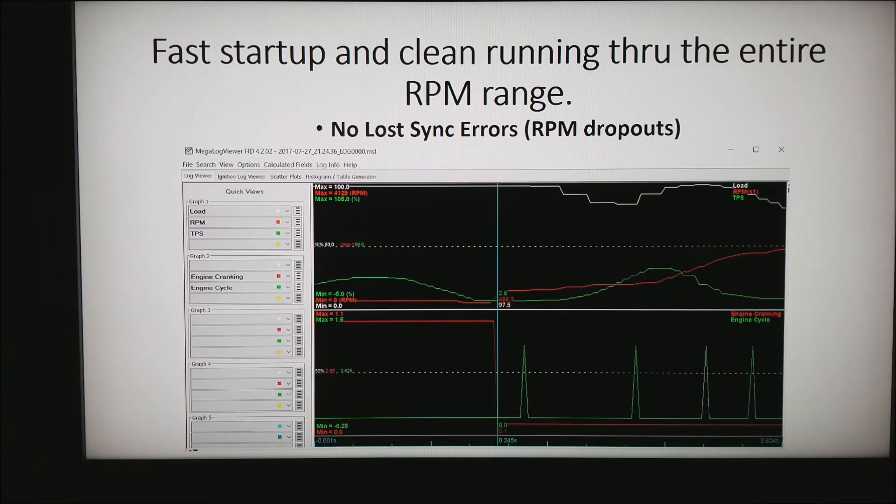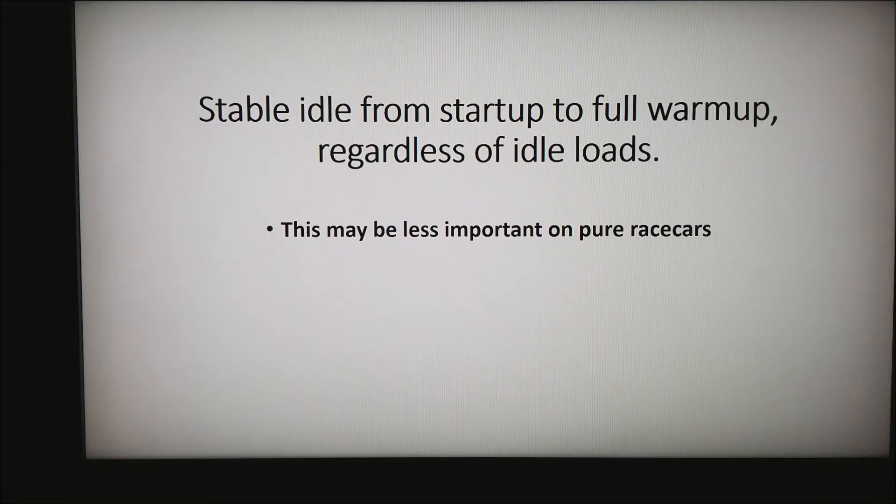Now let's go through some of the goals I want to achieve during an install. The first is fast startup and clean running through the entire RPM range, including no lost sync errors or RPM dropouts. RPM dropouts or lost sync errors basically mean the ECU has lost track of where the crankshaft is in its 720 degrees of rotation, and they normally show up in a data log as a drop in RPM to zero or a spike to very high RPM.